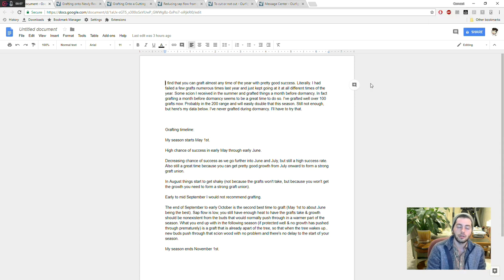I decided to come inside and show you guys things that people are relentlessly asking about — questions that come up every single year around the same topics. There's always the same questions about rooting and the same questions about grafting every year. Probably the biggest question I get is: when do I graft? Well, I have a pretty big write-up on this that I'm copying and pasting to people now because I get the question so many times. What I'm finding is that you can pretty much graft any time of the year with pretty good success.